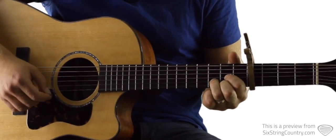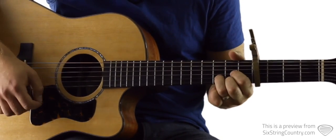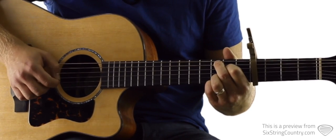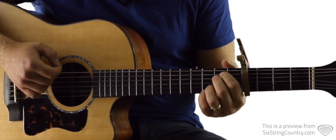Then we're gonna go to a standard D chord, and you'll notice that our ring finger gets to stay down that whole time. Then we're gonna go to a C2 — third fret of A, second fret of D, open G, third fret of B. So again, nice and slow from the E minor 7.